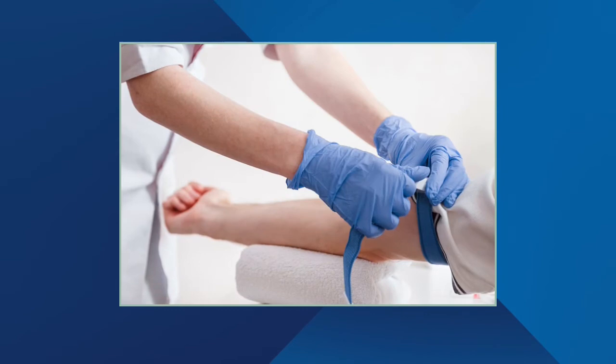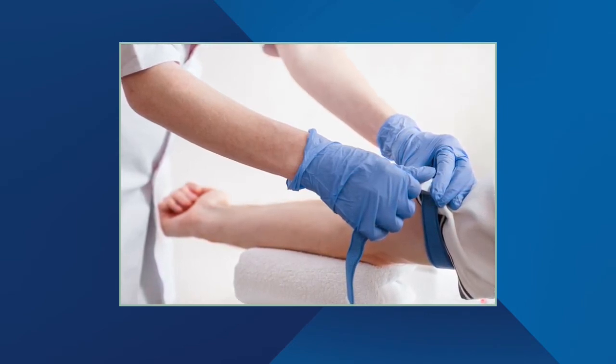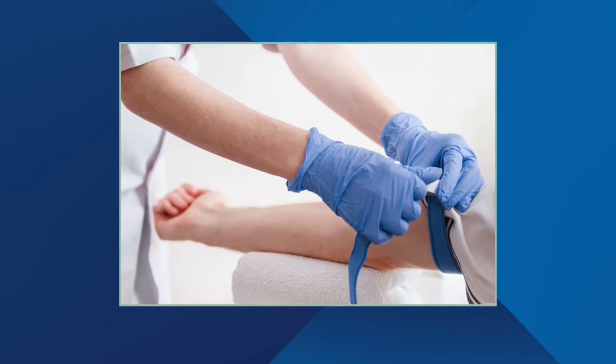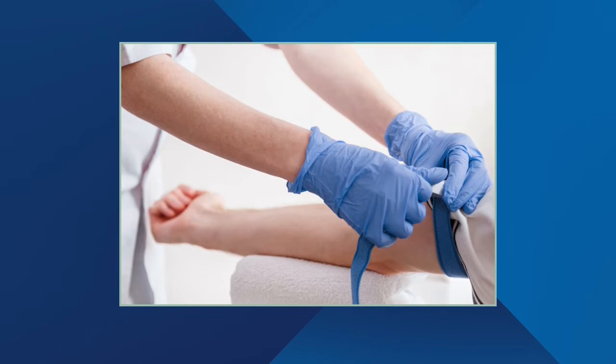Before you start using the device to find veins, please remember that this is an assessment tool to help you select a vein for cannulation. You should rely on your training and skills, such as palpation. Also, techniques like tourniquets help engorge the vein and should be used to aid in vein selection.